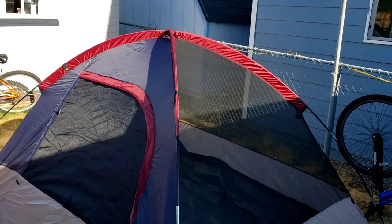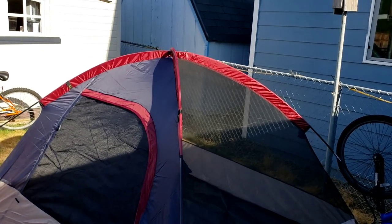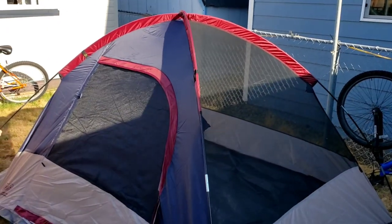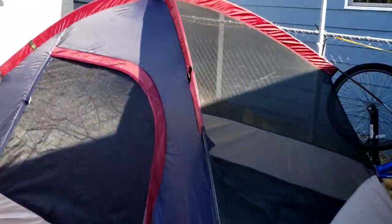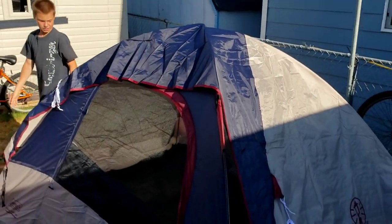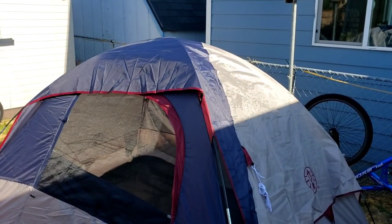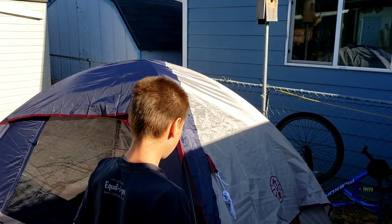It's a brand new tent and he hasn't actually put up very many tents — not a big surprise. Try not to stand on the edge, even the edge of it. I sure hope the video is turning out better when somebody watches it than what I can see. It might be better to put that pole in before you do the front ones.